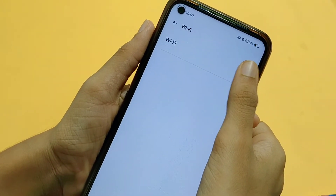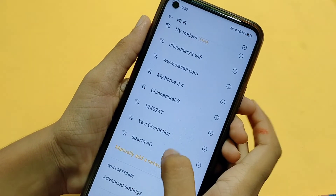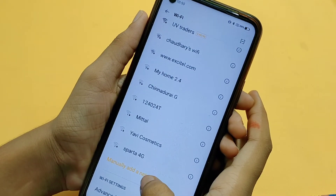After Wi-Fi is on, you will see the Wi-Fi name. If you don't have the Wi-Fi name, you will click on the Wi-Fi name and enter the password.